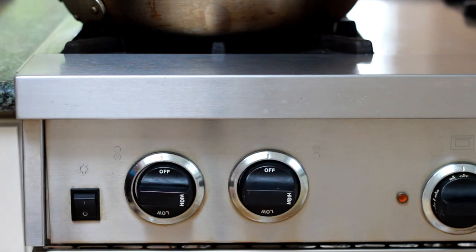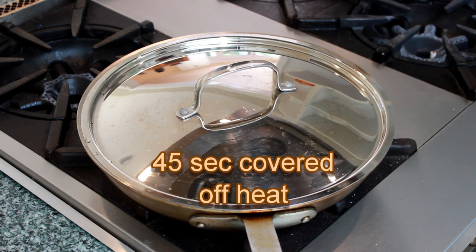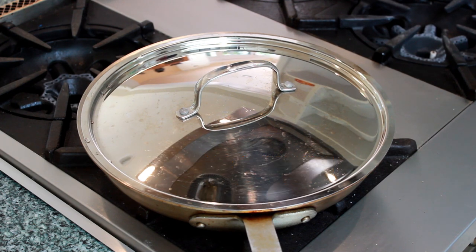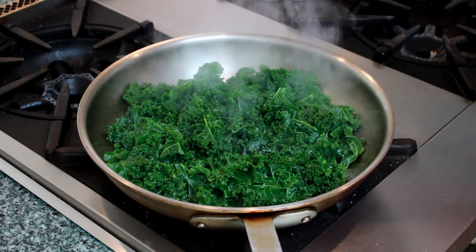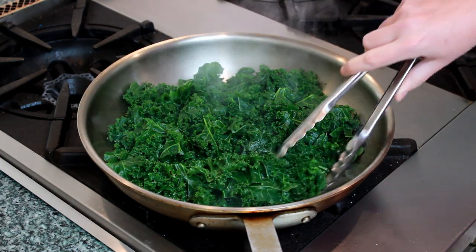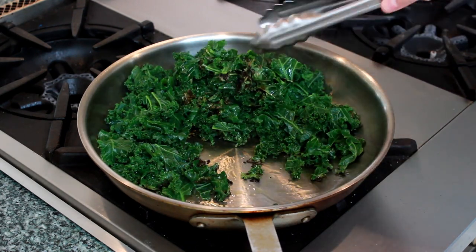Cook for 45 seconds covered, then turn off the heat. On an electric stove, move the pan off the burner. Let it sit covered another 45 seconds — don't let it sit any longer or it will wilt too much. When you open the pan, the leaves on top should be fluffy and emerald green, and the leaves on the bottom should be crispy and brown.